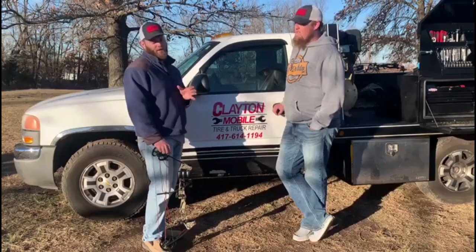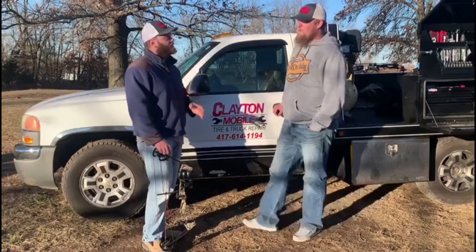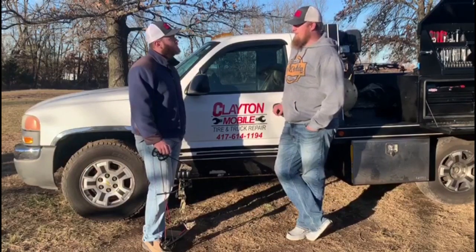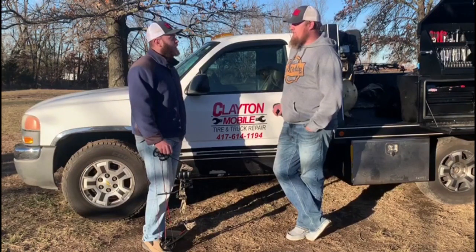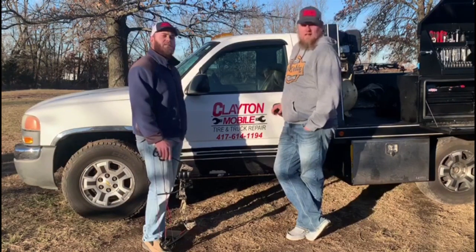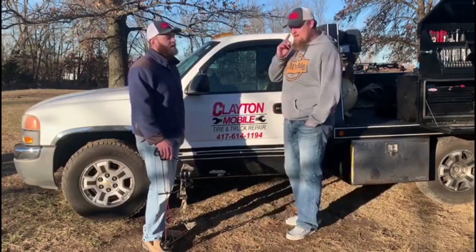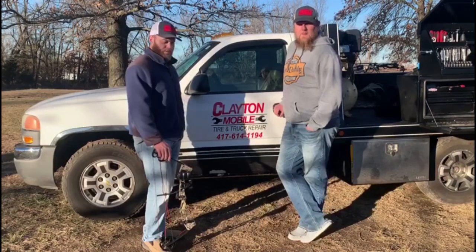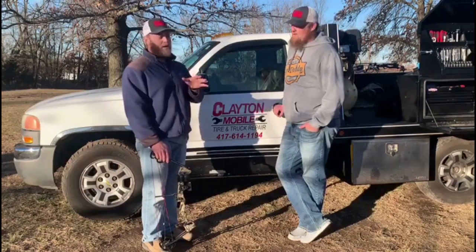If you break down in Southwest Missouri, call Clayton's Mobile Tire and Truck Repair. They go up to Springfield and Kansas City and pretty much everywhere around for the right person. They're out here supporting the outdoors and the Heavy Arrow TV crew, and we always love when Spencer comes down and shoots a video with us. Remember to like, share, and subscribe — once we hit 200 subscribers we're going to be giving this bow away.